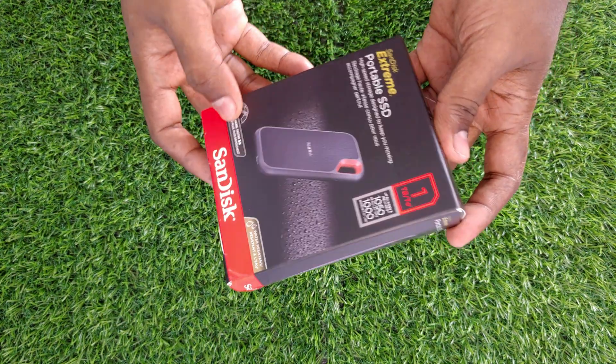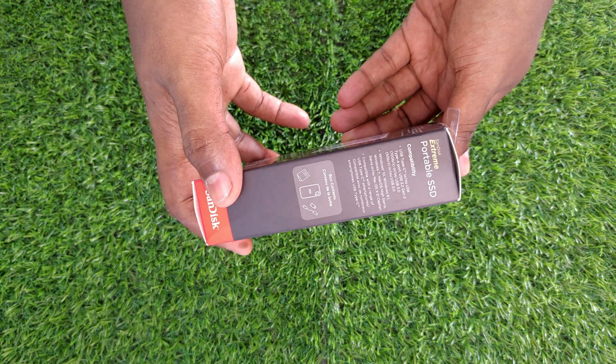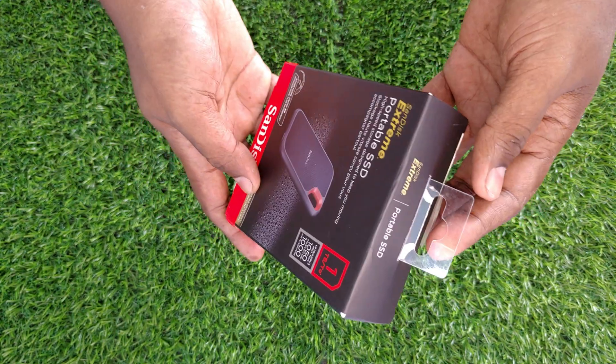It comes with an NVMe solid-state drive for high-speed data transfer. Read speed is 1050 megabytes per second and write speed is 1000 megabytes per second. It also carries an IP55 rating for water and dust resistance.